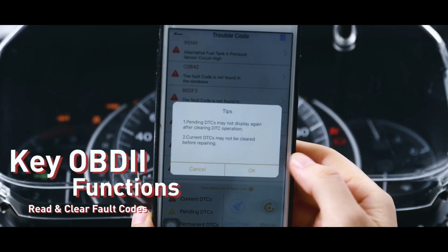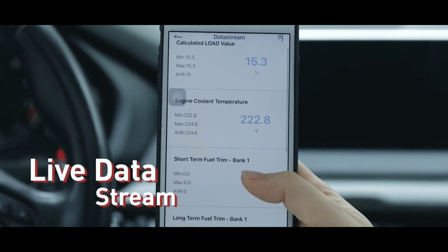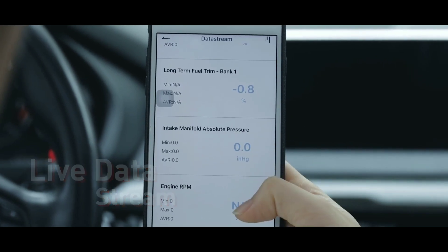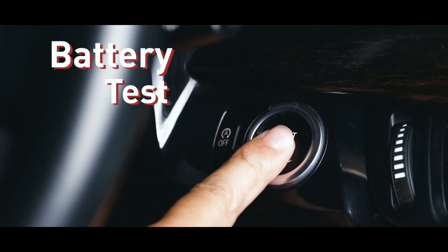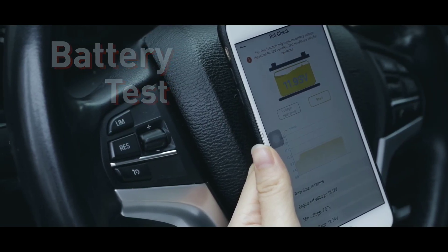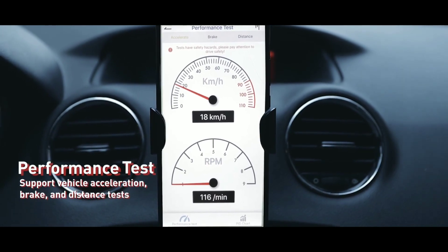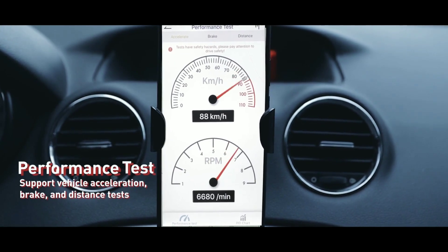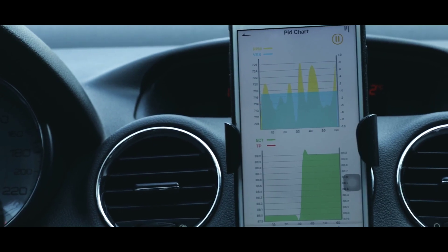We can confidently say that the Unsell BD200 Bluetooth OBD2 scanner is a game changer when it comes to diagnosing and maintaining your vehicle. Its wireless connectivity, user-friendly app, and extensive compatibility make it a powerful tool for both professionals and DIY mechanics. With the BD200, you can save time and money by performing your own diagnostics and staying on top of your car's maintenance. Say goodbye to expensive mechanic bills and hello to a more empowered and informed approach to car care.